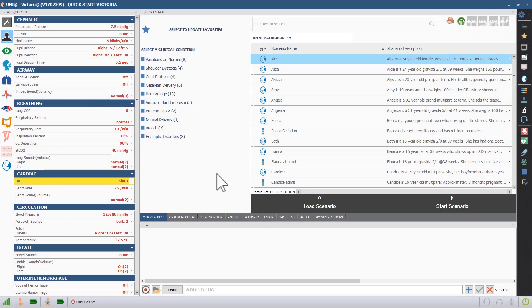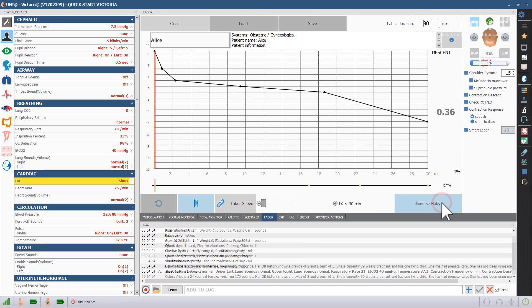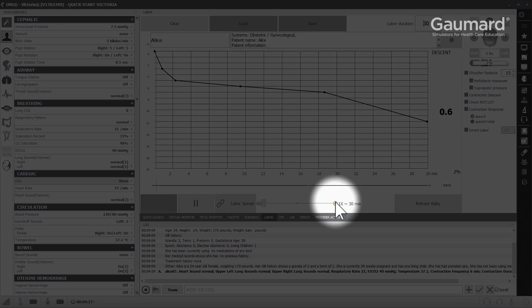Once Victoria is completely prepared for the birth, click the normal delivery category in the quick launch page. Then select any of the scenarios with the baby icon and click start scenario to begin the labor. If you want to run an accelerated delivery, you can use the labor speed slider to speed up the scenario.